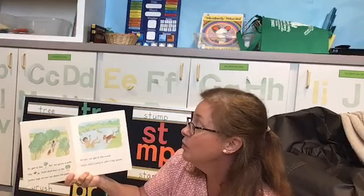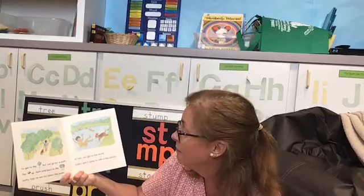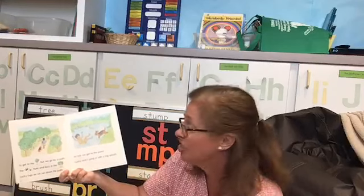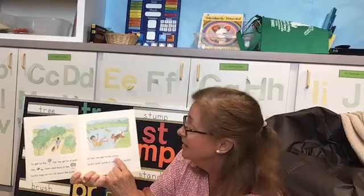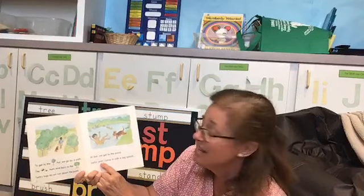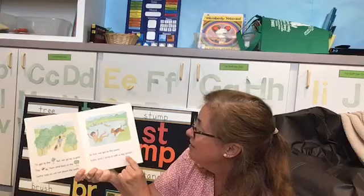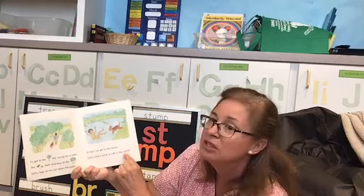'To get to the tree hut, we go by a path. The bees hum and buzz in the trees. Lucky tugs as we run down the path. At last, we get to the pond. Lucky and I jump in with a big splash.' There are three words we can blend on this page. This one has the letters at the end — N-D. We also have jump. And we have splash — we can't do 's-puh-a-luh,' can we? That doesn't work at all. We need to remember that they blend together: splash.